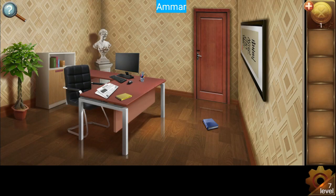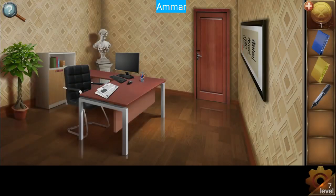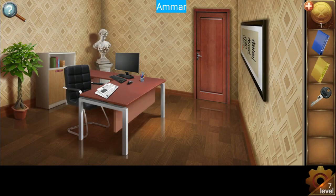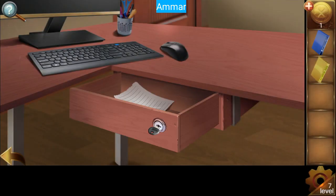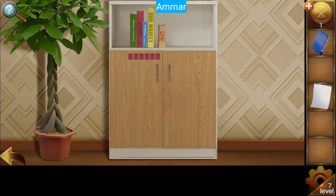Level seven — first we need to collect all the books: one and two books. Get the pen from here. We need to open this up — click on the statue and then use the pen. Now get the key and open this drawer. Get the paper, then place the books.